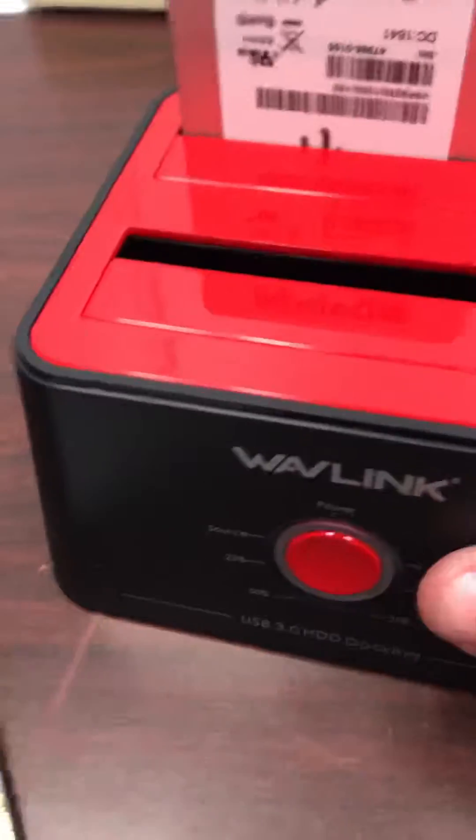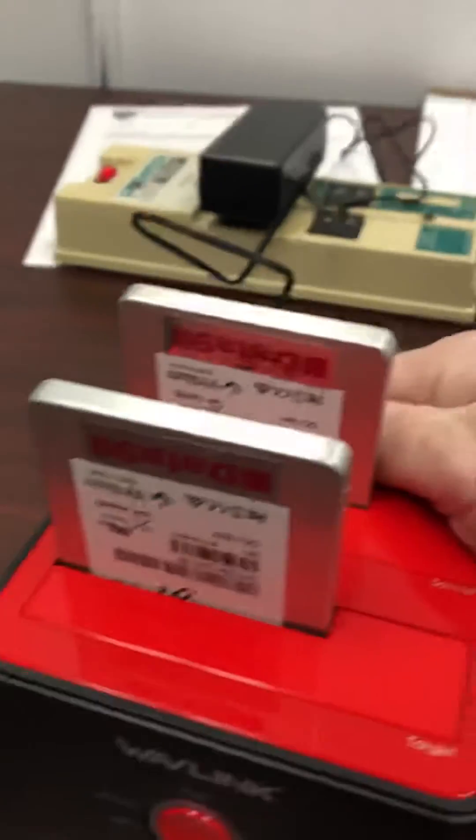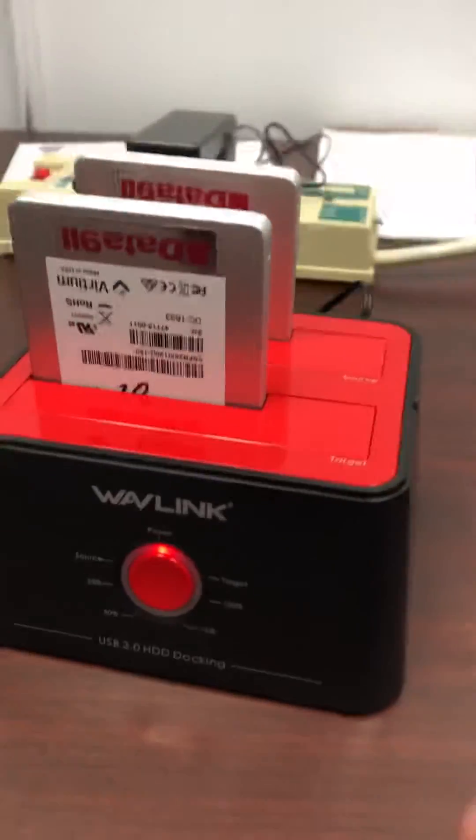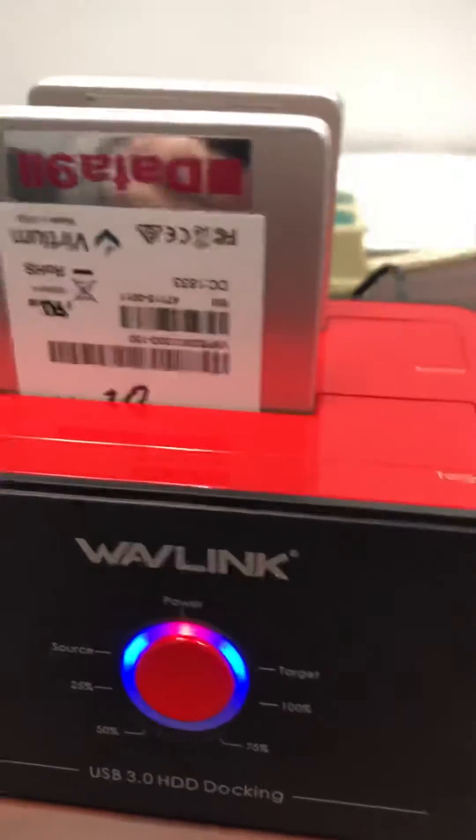You seat it, and you'll take the drive you want to clone to and seat it. Then you're going to power it on from the back. It'll detect a source and a target drive.